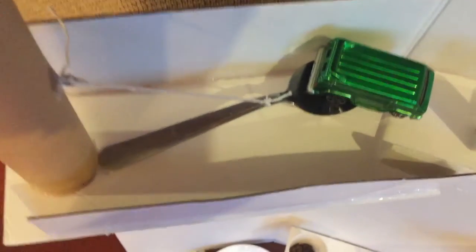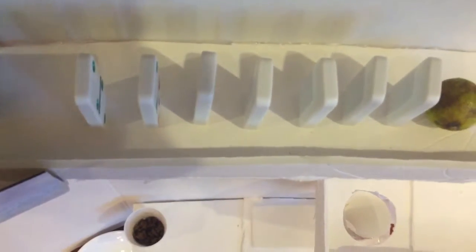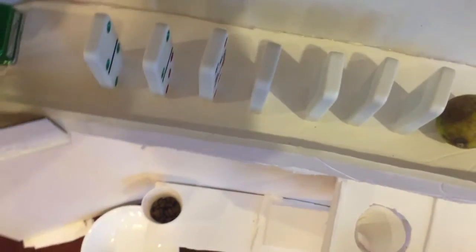This compound machine is made up of eight simple machines, as shown in the demonstration. First, a wedge — also known as scissors — is used to cut the string, which is attached to a third-class lever that also has a wheel and axle car on it. Once the string is cut, the wheel and axle car will roll down.